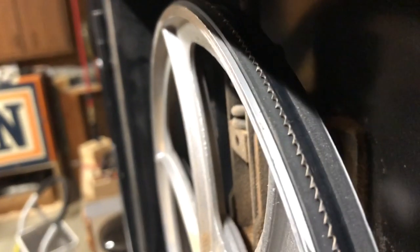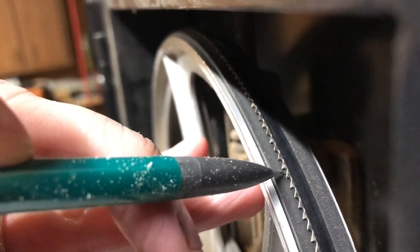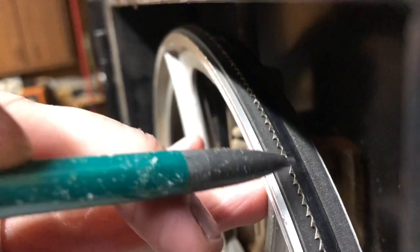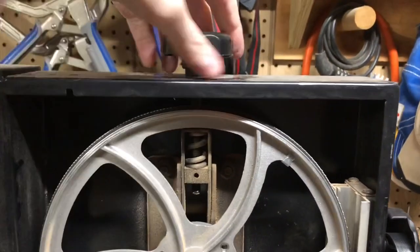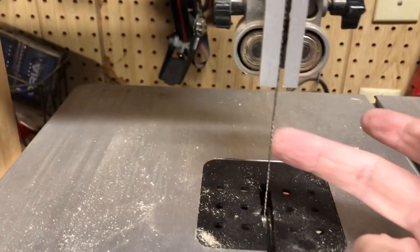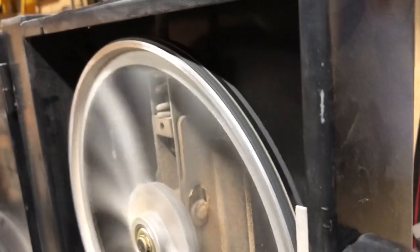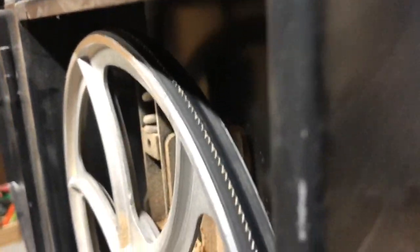A word about blade alignment on the wheel: some people say the middle of the blade should be in the middle of the wheel; some say the gullet between the teeth should be in the middle. I go with middle of the blade in the middle of the wheel — I have no idea which is better, that's just my personal preference. I tension up the blade until I get no more than an eighth of an inch of deflection — that's about the sweet spot for me. I always flip it on to make sure the blade is tracking in the middle of the wheel. If it isn't tracking, there's a knob in the back that tilts the wheel, and you can fiddle with it until the blade starts tracking right down the middle.